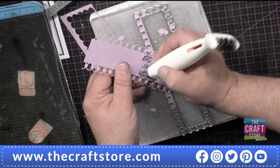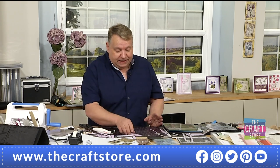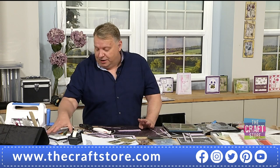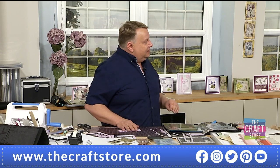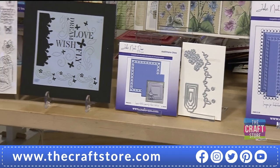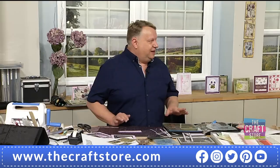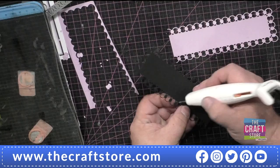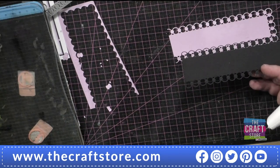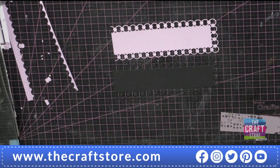A tumble dryer sheet is coated in silicone. Dies are not pure metal - it's a sheet of metal that's been acid etched and then given a coating. All of the Craft Store / John Next Door press-cut dies are Teflon coated, which is a non-stick coating. What you actually do is a little bit like your pans - when you've used them an awful lot, some of that coating wears. So wax paper or a tumble dryer sheet transfers wax or silicone to the die.